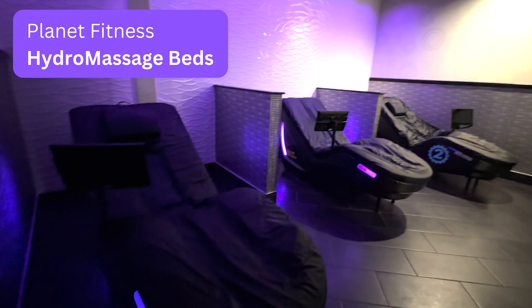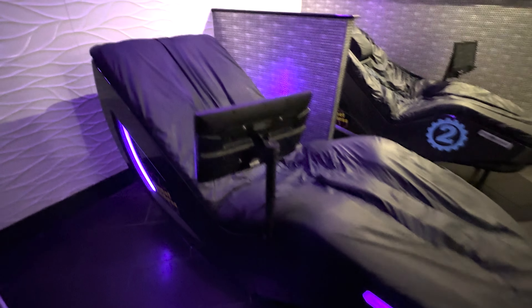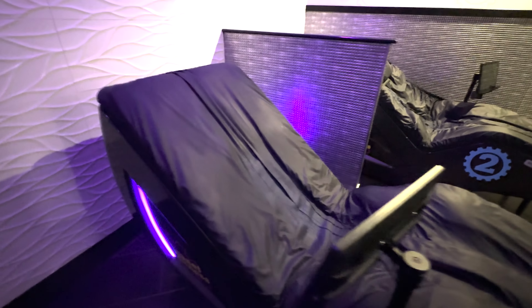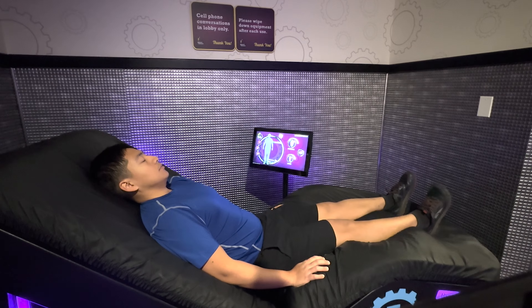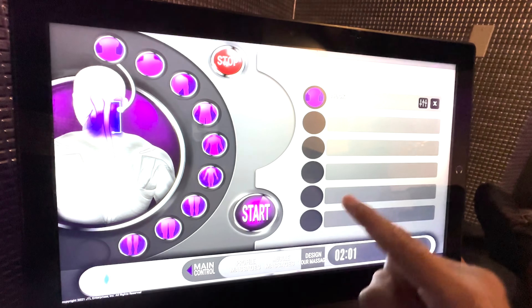Want to learn more about the hydromassage beds at Planet Fitness? In this video, I provide an overview of what a hydromassage bed is, describe its benefits, explain how you can start using the bed at your Planet Fitness, as well as give a detailed walkthrough of the settings you can control on the display panel.